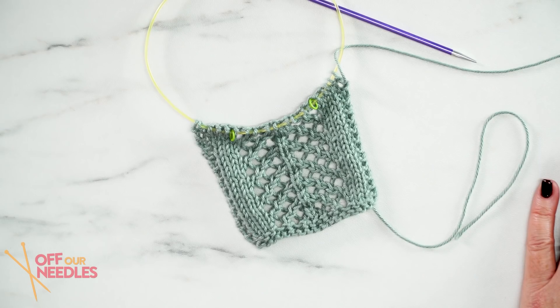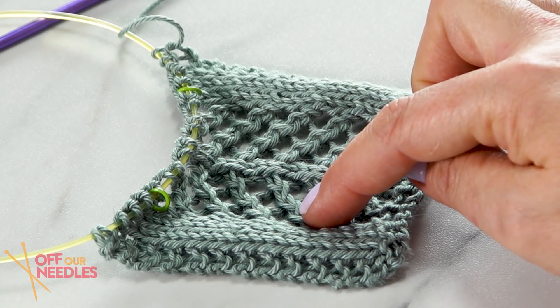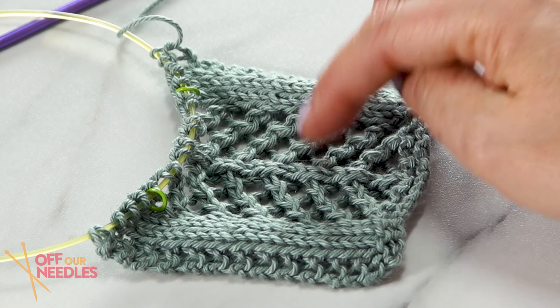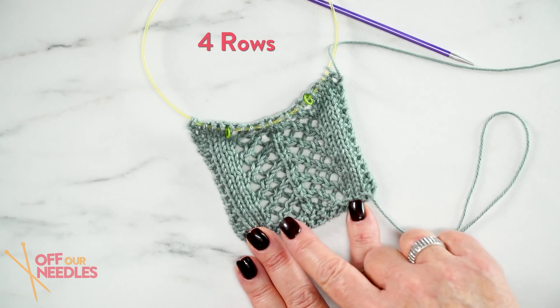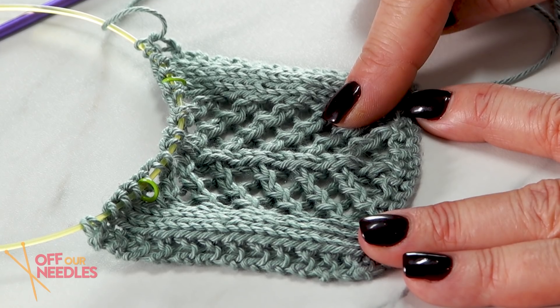The lace in this pattern is one of my favorite elements of the design — it adds such a feminine little detail. It's got the great lines of the chevron, giving you a cool linear element with eyelets. And it's so easy — the charts are beautiful and it's actually pretty easy to memorize. It's worked over four rows, but the wrong side row is always just purling. So really it's a four-row repeat that you only have to remember two rows of. After two or three repeats, you're good to go — I didn't even have to reference the pattern.